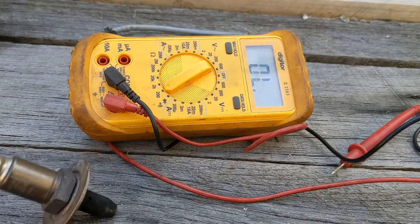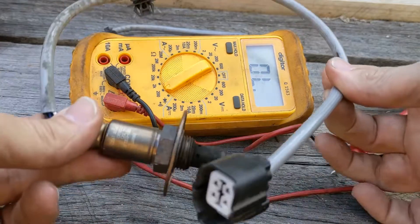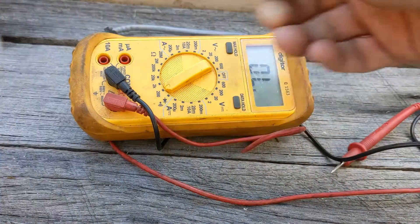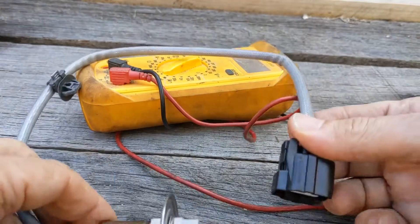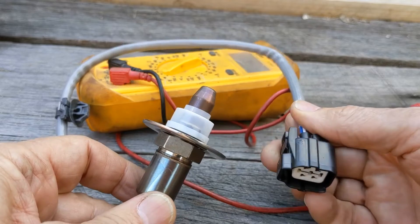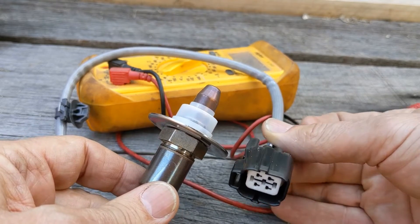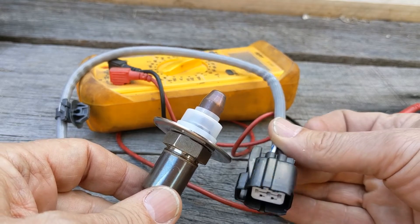It's absolutely showing voltage low — in fact, voltage zero, because there is no circuit. So at that point I categorically know that this is the part that failed and produced that P0031, and I now categorically know that sticking in a brand new one — in this case OEM, so it's an exact match — I'm quite confident that it will fix my check engine light.